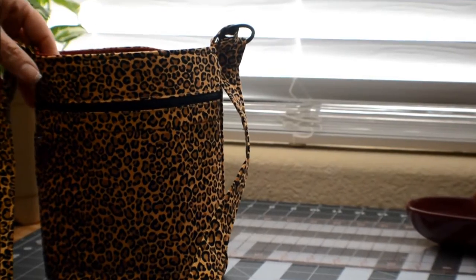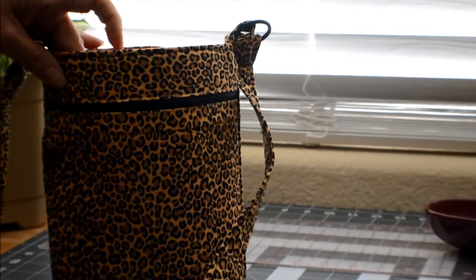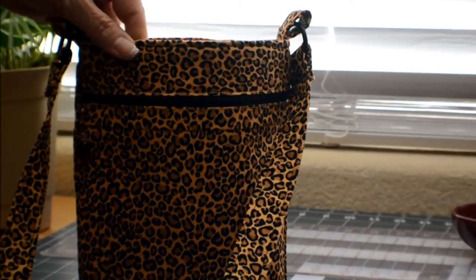Hello, this is Lynn with Vickie Lee Bags, and this is the bag we are going to be making this week. It is a crossbody and it's wonderful for walking or anything you want to do hands-free.